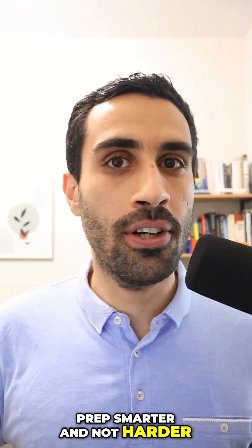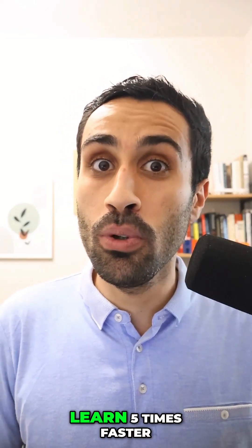Do you want to prep smarter and not harder? Here are nine techniques that will help you learn five times faster.